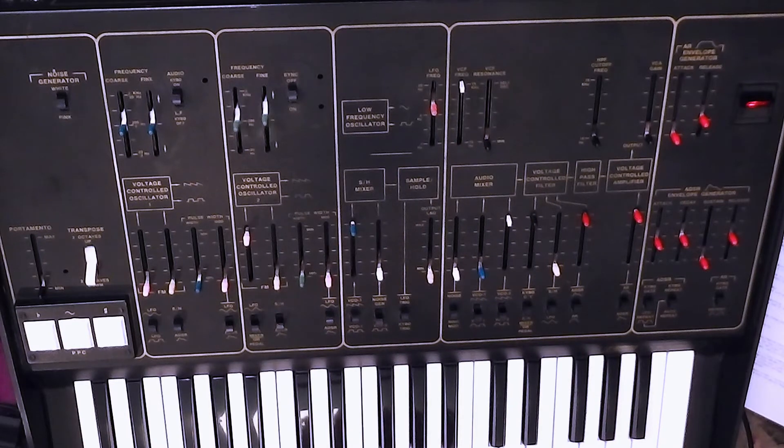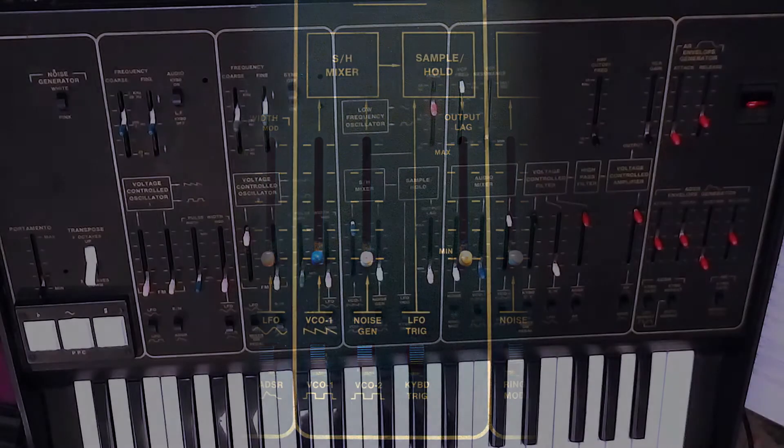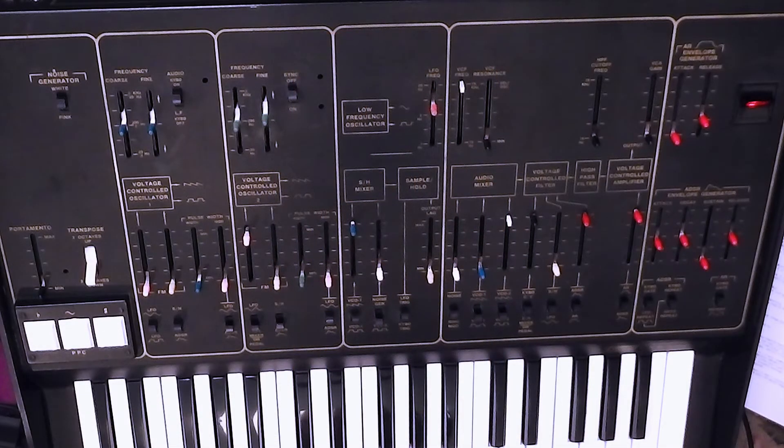And there we have some lovely FM sounds. Everything that I said about mixing together audio sources in the sample and hold mixer to change the character of the sample and hold control voltage also applies when you're sending the output of the mixer as an audio rate modulation.